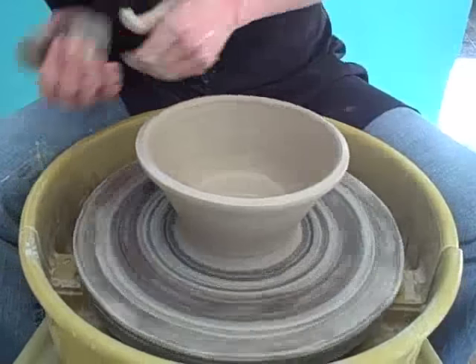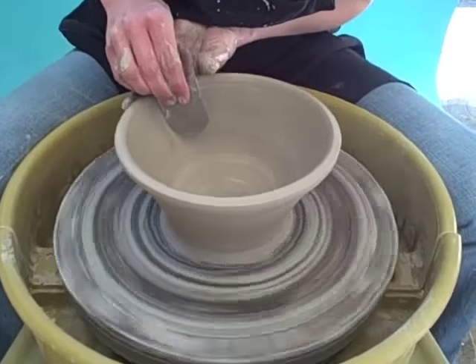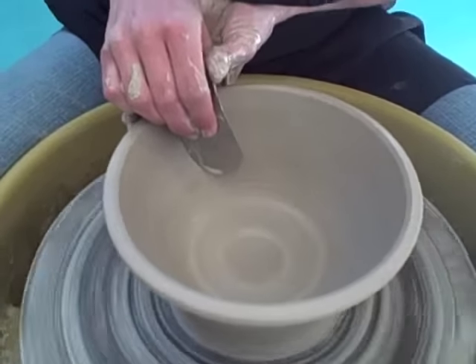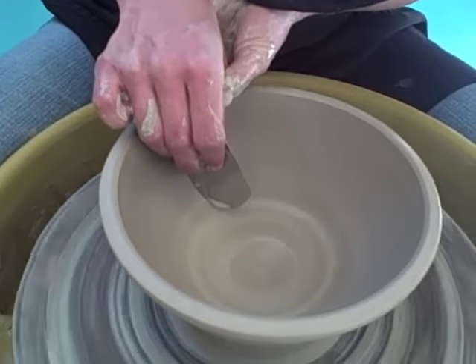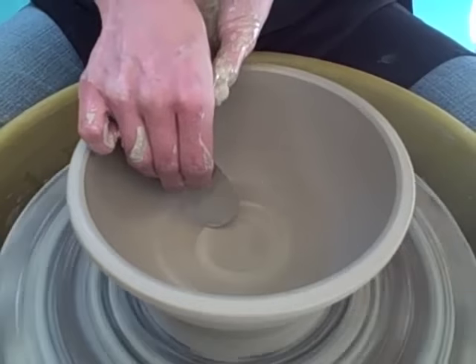I'm going to use the rib on the inside. Hold it with your right hand, and then just kind of support the outside wall with your left hand. Use a light pressure to work the rib along the inside of the pot.